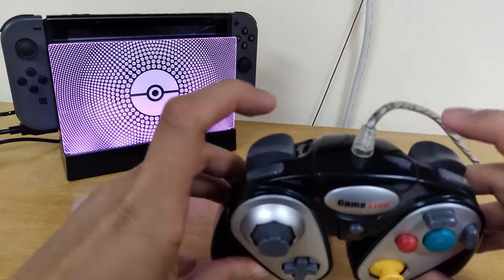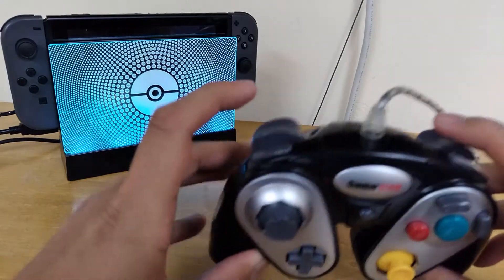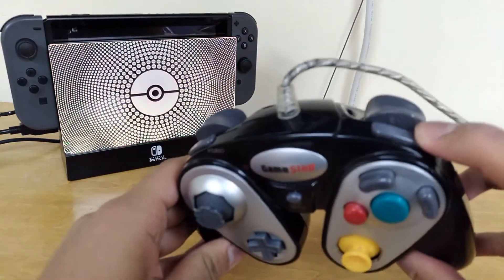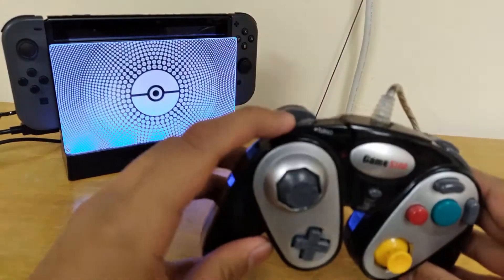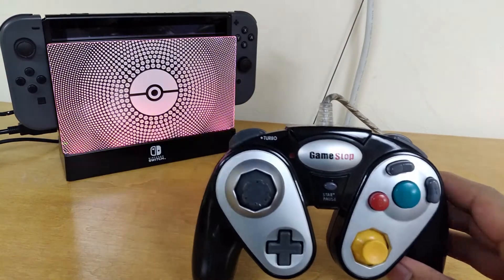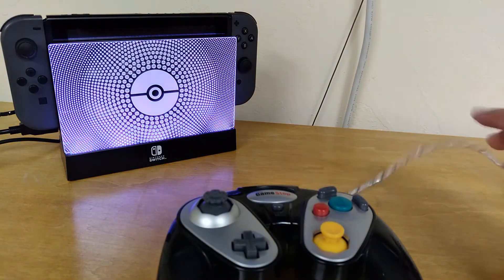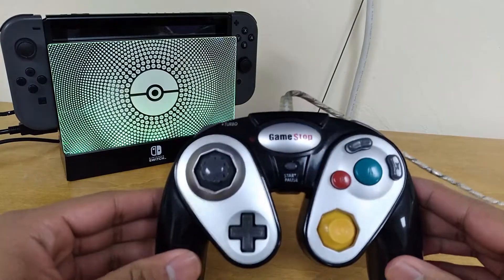The shoulder buttons are surprisingly okay — they're mushy. The final click that the GameCube triggers usually have isn't as defined, but overall the triggers are just okay. The C button feels like you're killing an ant whenever you press down on it. It's terrible. And it has a turbo button that me and my siblings could never figure out how to get working when we were kids. It does have this cool silver-looking wire, which is always nice.